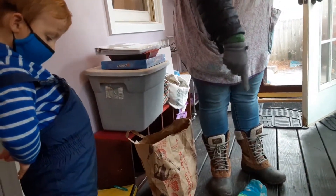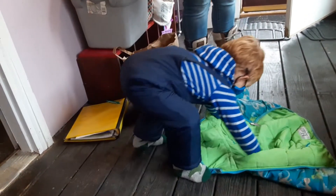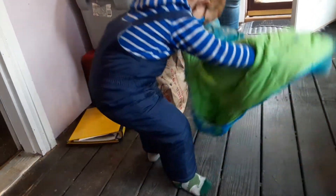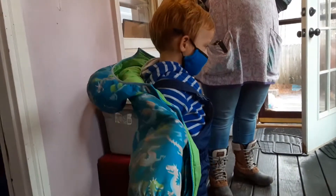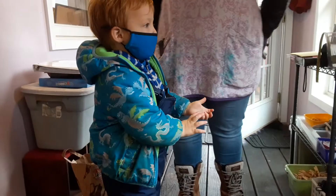Okay, so now we're going to lean over and put our hands in the arm holes. The hood is next to your feet. And then we're going to flip it over your head and then it's not upside down. Nice work. Yay! And you can say, Lynn, can you help me zip?